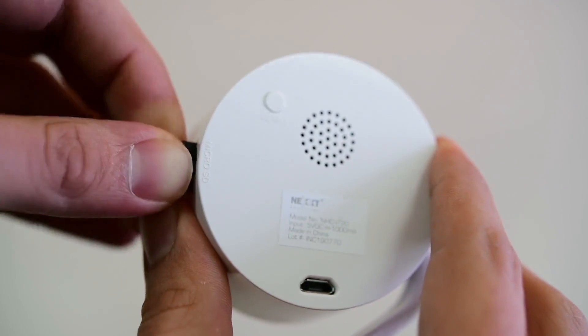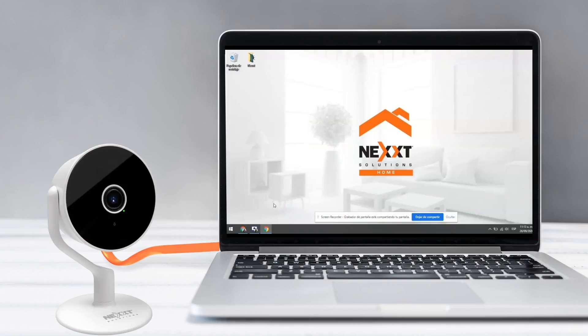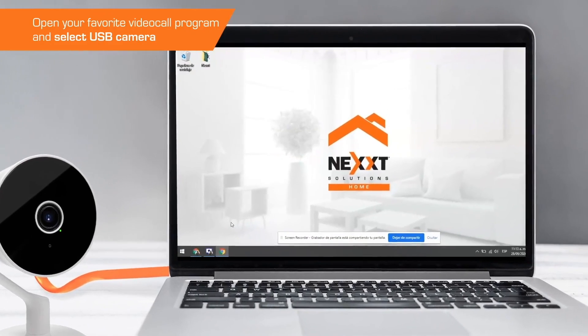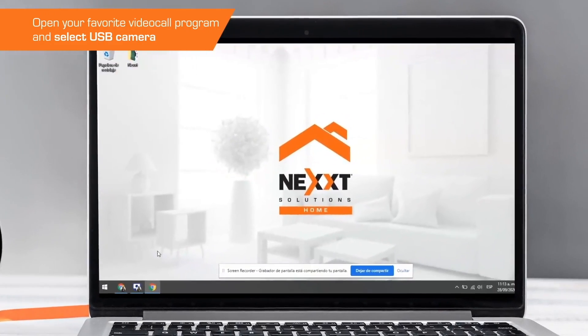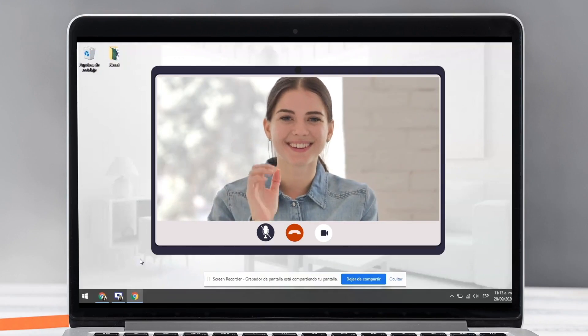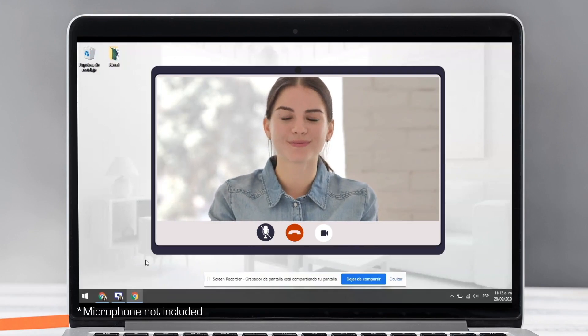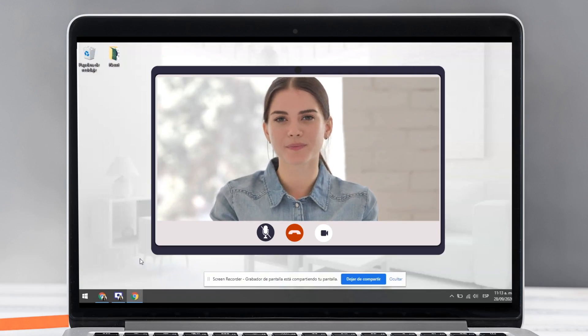Disconnect the camera from the power source and remove the micro SD memory from the camera. Now connect the data cable to the computer's USB port. Windows automatically recognizes the port with the smart camera. Once done, open the computer's camera app and select USB Camera. As we can see, we're now transmitting from the Nexthome smart camera.